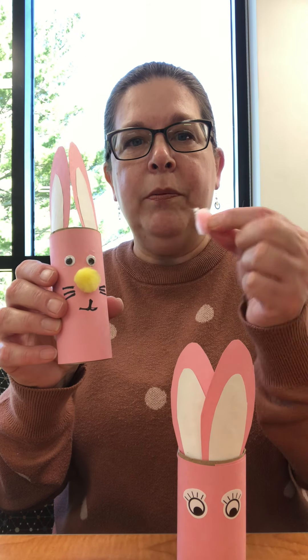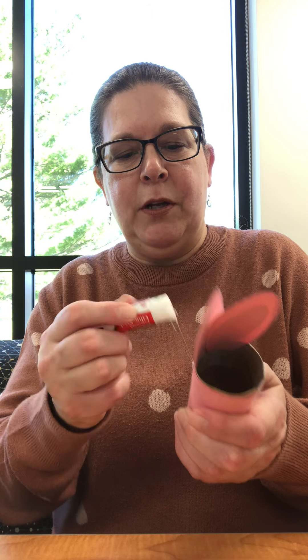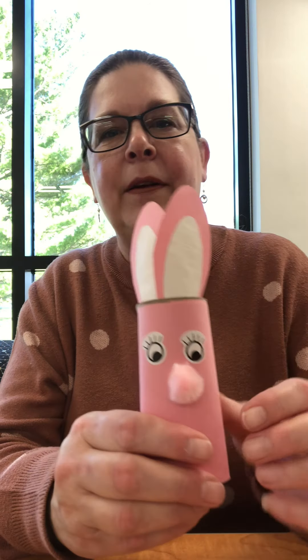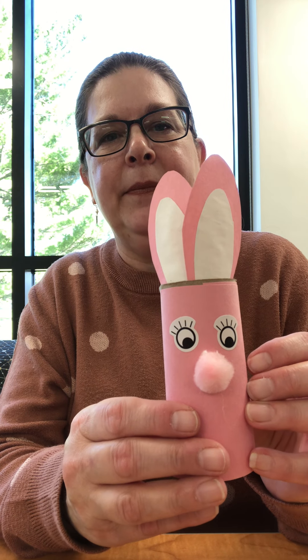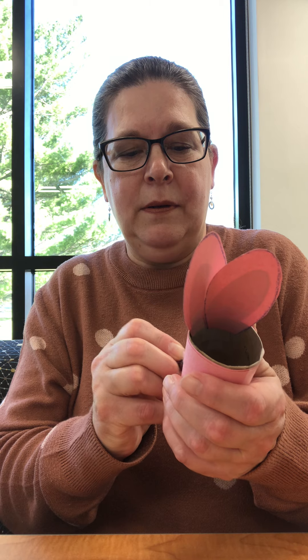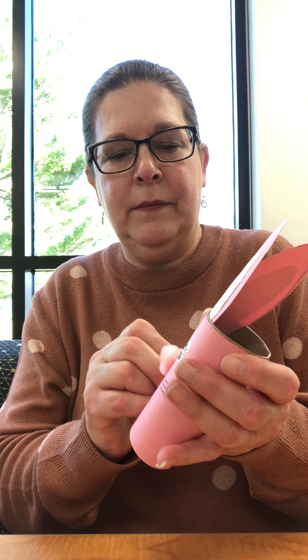Now the next part is the nose. You can use the small colored poof for the nose, or you can draw a nose on if you want. I want to use the poof because I just like lots of poofiness. So I'm going to use my glue stick, put a lot of glue there, and stick that poof on and rub it in. He's got a little cute poofy nose! Then you can get a crayon — I'm going to use purple — and draw a little mouth and whiskers. You don't have to, but I'll make mine a little thick with some whiskers.